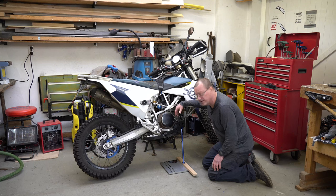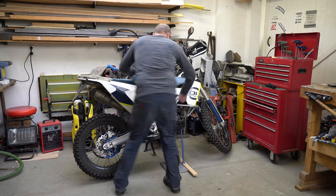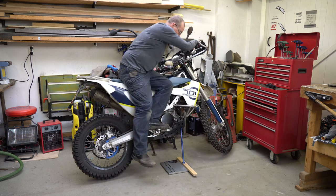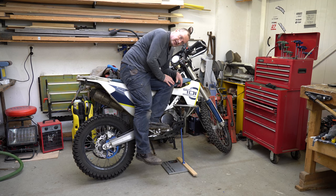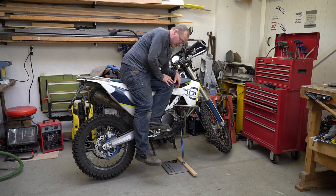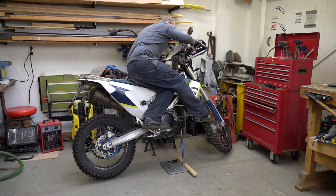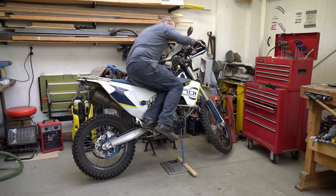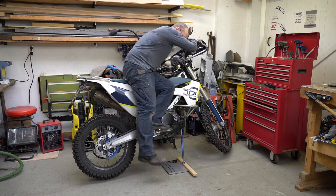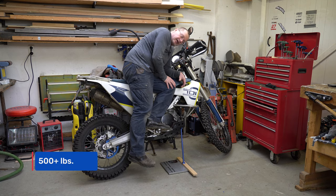Just to show you how strong these things are, just watch. I weigh 90 kilos — I need to lose a few pounds — but the wheel is still off the ground. Let me prove that to you. I've tried this on 230 and 240 kilogram bikes and it's no issue at all.